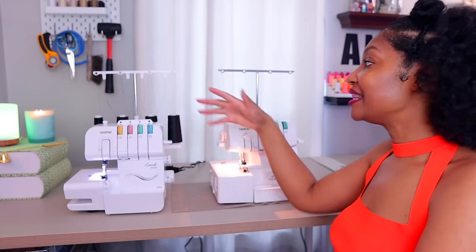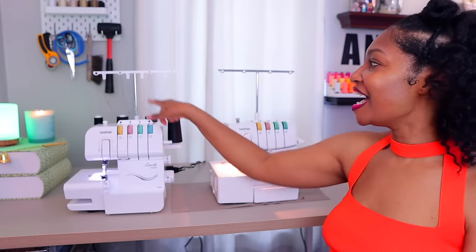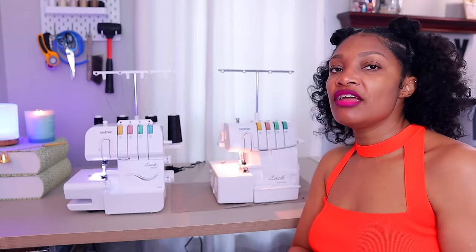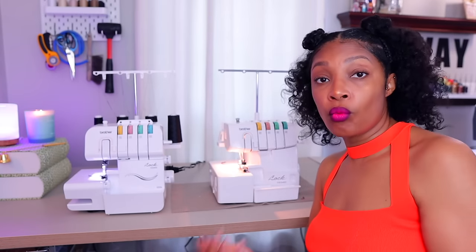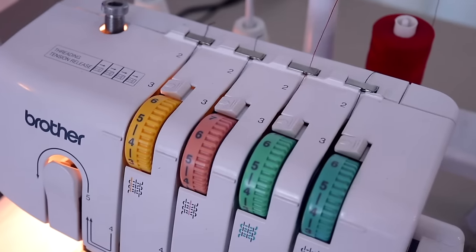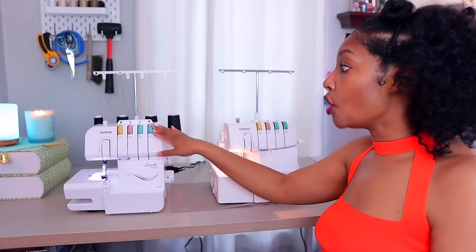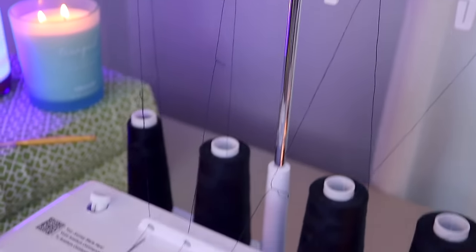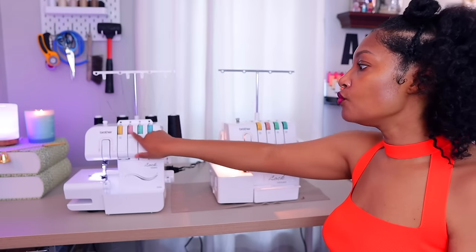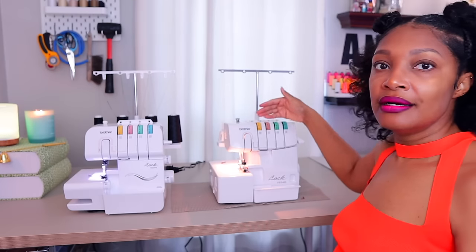One thing I do know is that they do thread differently. On the 1034D you take the thread up through the holes. On the DX you still have the holes, but you also have the option to take it through these little slide things — and if you are in a rush I feel like that would be an easier way to thread. Also really apparent is that the 1034D has tension discs up here that you slide the thread underneath, as well as tension here. There is no tension other than inside underneath the dial on the DX. This one holds the thread in more places.